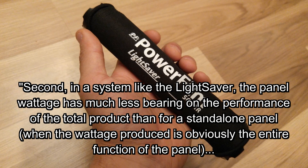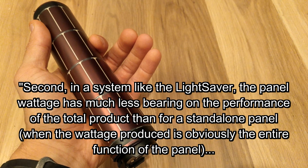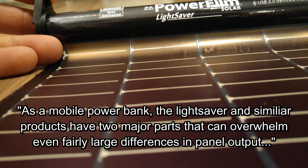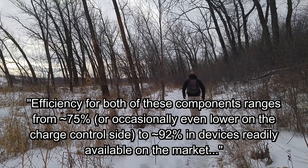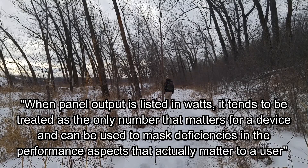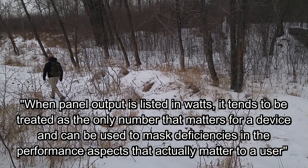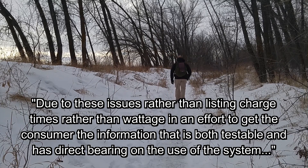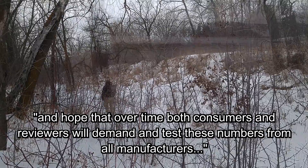PowerFilm's second reason: in a system like the LightSaver, panel wattage has much less bearing on total product performance than for a standalone panel. As a mobile power bank, the LightSaver has two major parts that can overwhelm even fairly large differences in panel output — the charge controller and the boost converter from the USB output. Efficiency for both components ranges from 75% to 92%. Listing wattage tends to mask deficiencies in the aspects that actually matter: how much power will get into the device and how long will it take. PowerFilm focuses on charge times rather than wattage to give consumers testable, directly relevant information.